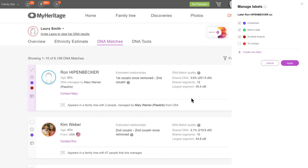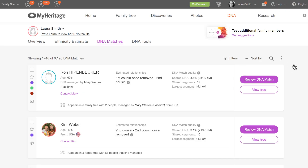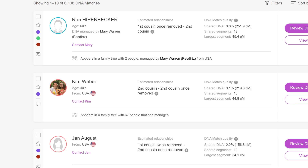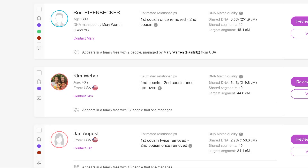You can view, edit, or delete labels from the Label Manager panel. Hover your cursor over a label name to reveal the Edit and Delete buttons. Click Apply to assign the labels you've chosen to the selected DNA match. The colors of up to seven assigned labels will appear on the label strip to the left of each DNA match. You can hover over the colored dot to reveal the name of the associated label.